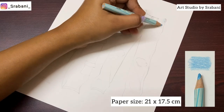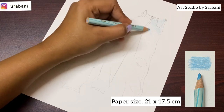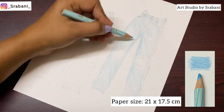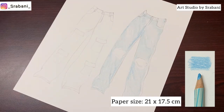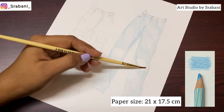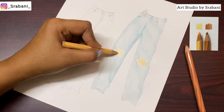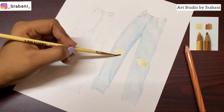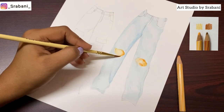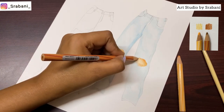Hey guys, welcome back to my channel. In today's video we are going to draw denim fabric. We will learn two simple ways of doing the denim textures using just your pencil colors. You can also combine watercolors or even markers for doing the base. Denim fabrics do have this rough texture, for which I think pencil colors are a great choice.